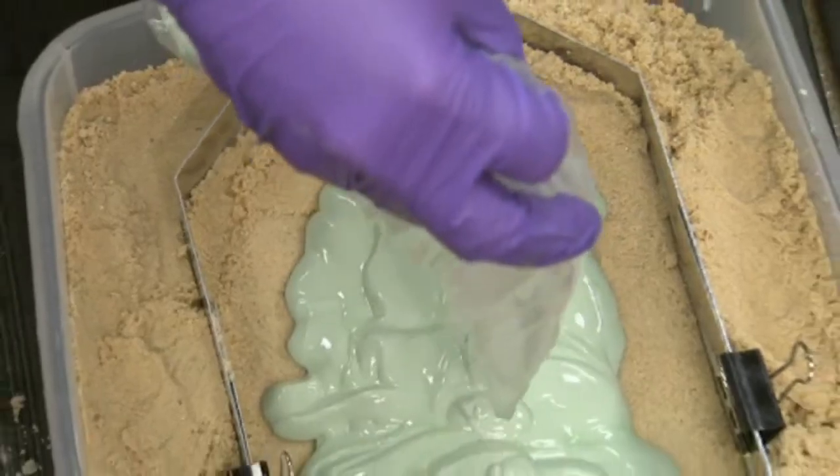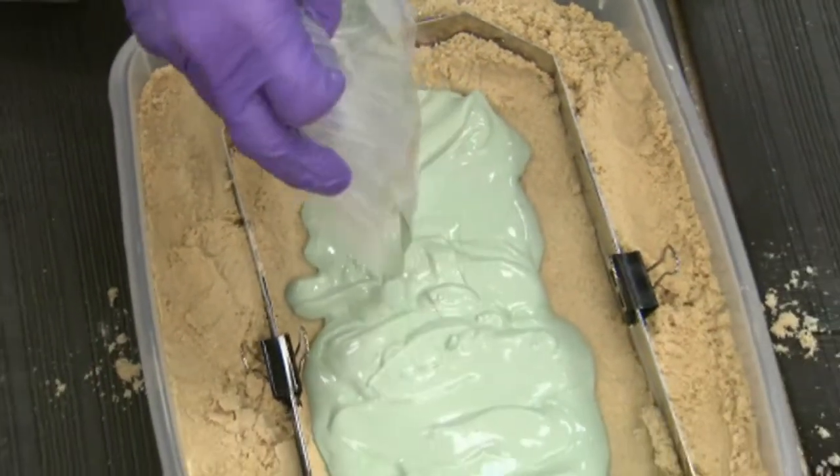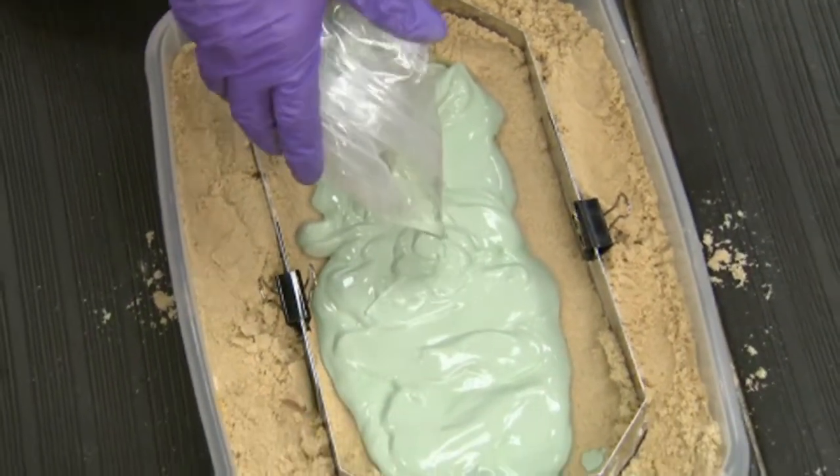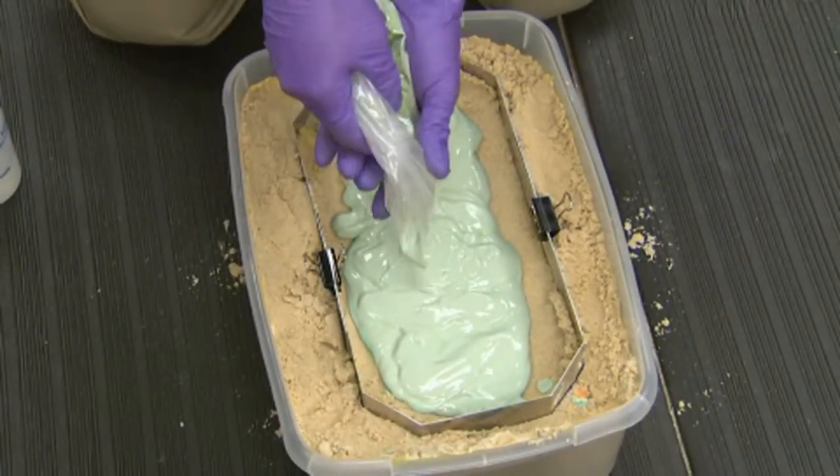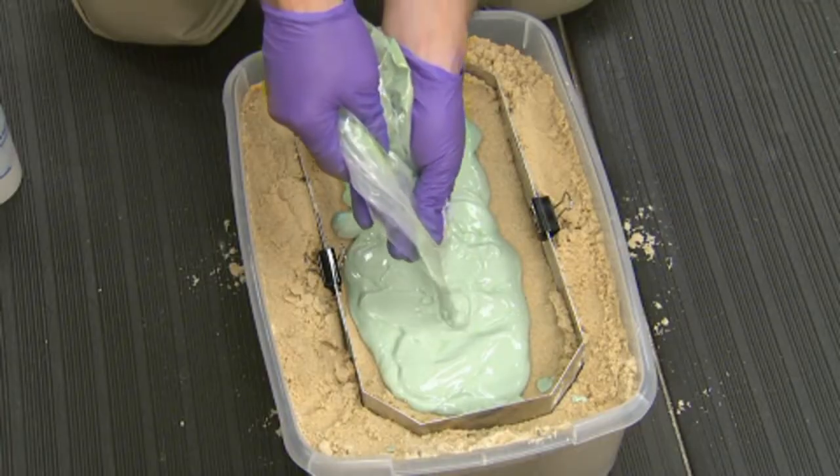Use whatever material you have, as any extra material poured in will actually reinforce and strengthen your cast. If you've poured the bottom layer relatively thin, it's always a good idea to possibly mix a second bag to reinforce it and dump that in on top so that it will be structurally sound.